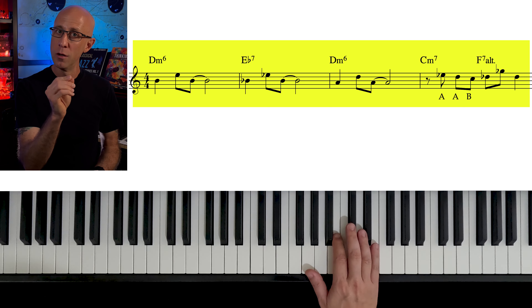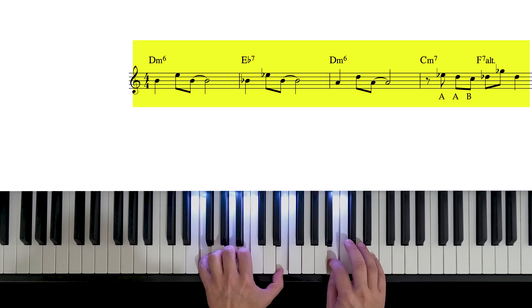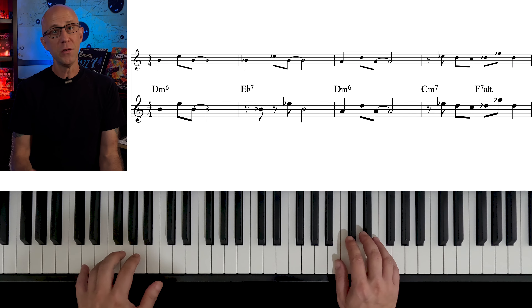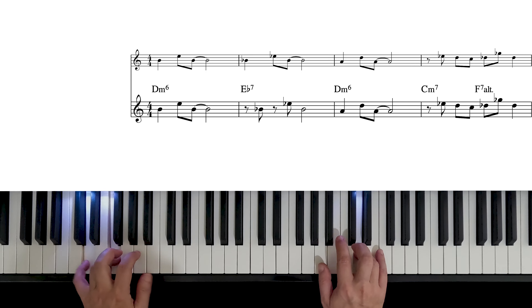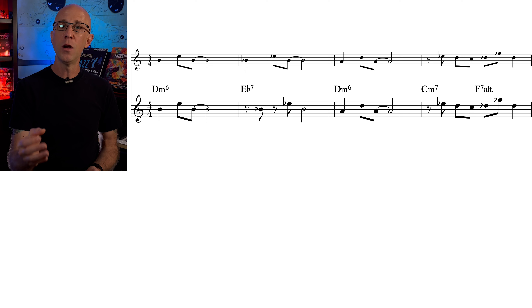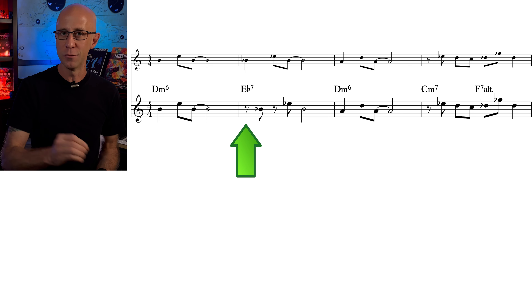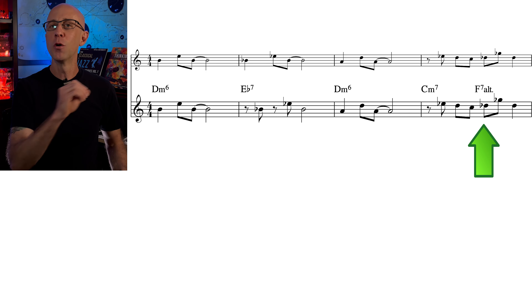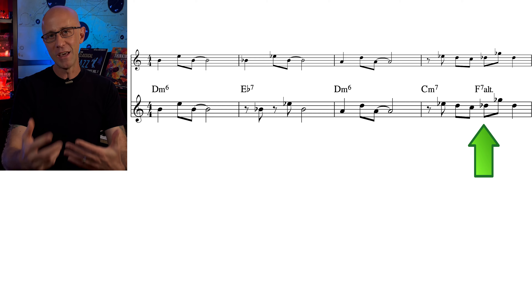Now we could just play the motive on the same beats, or add some rhythmic displacement. Rhythmic displacement is very intuitive and therefore really easy to come up with. Shifting a motive earlier or later by an eighth note is pretty trivial, but we should still practice doing it to get a better grasp of how our motives feel when placed on different beats. In our solo, we shifted motive 1 by an eighth note on measure 34, then back to beat 1 on measure 35. And on measure 36, motive 1 was automatically shifted because we used the AAB enclosure.